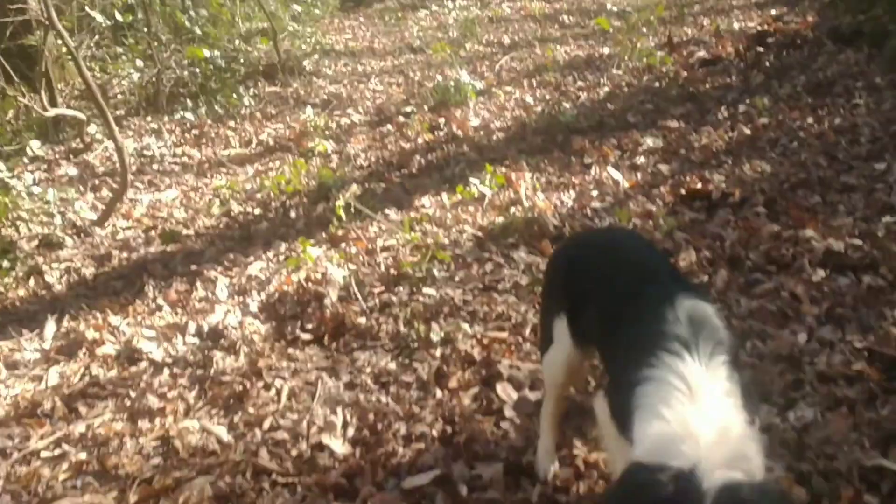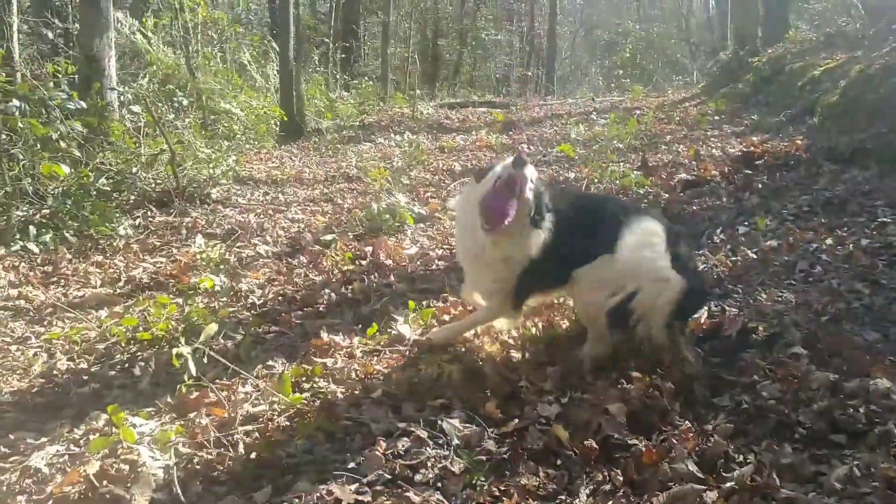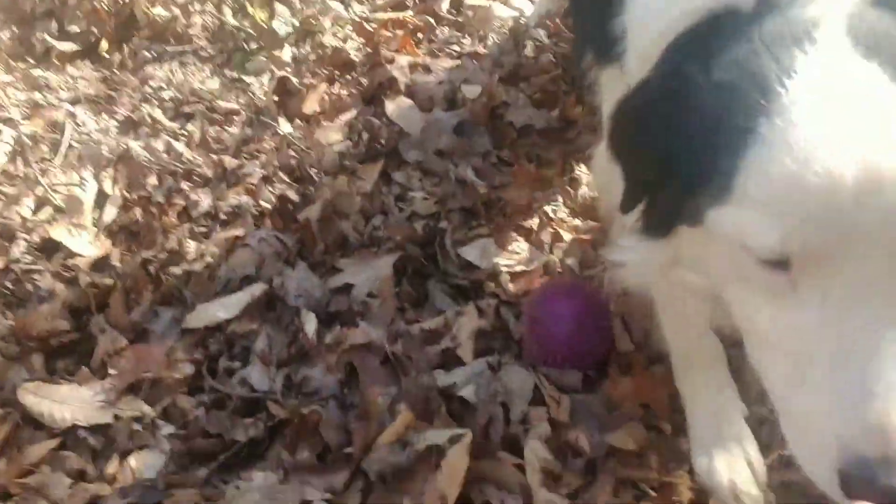I'm going to work on this. Good boy, Hank. Good boy. Bring it here. Well, that's a good boy.